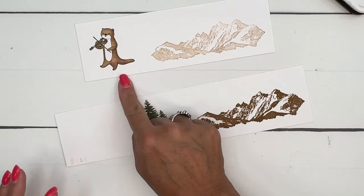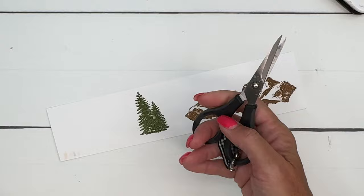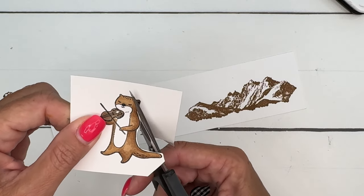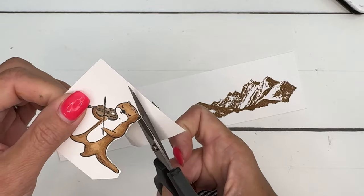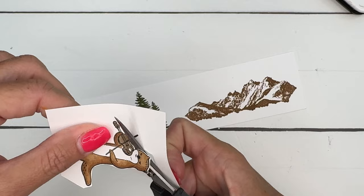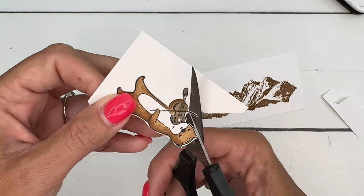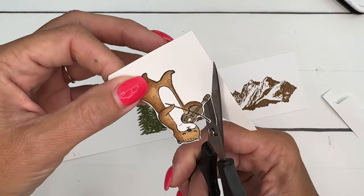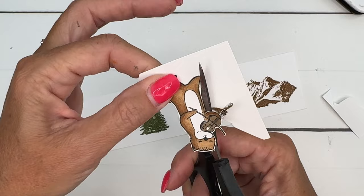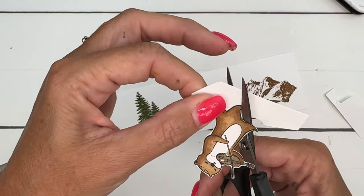Everything has dies except for our little otter, so we're going to cut him out with paper snips. Cut your extra card stock off and then get your paper snips and stay right in the middle of your scissor blades, right on the outside of your image. I like to leave just a little bit of a white border — it teases the eye. The eye is only going to see the black image, not your crooked cutting. Mine are crooked too — it can't be perfect all the time. Use your opposite hand to turn the paper.